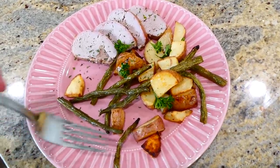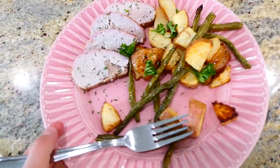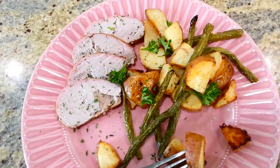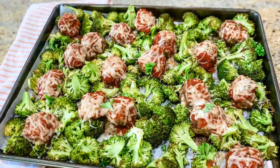Here's my plate of food — that pork tenderloin and all of the veggies are packed full of flavor. The veggies and the tenderloin were nice and tender. I love making this meal just because of the simplicity of it.